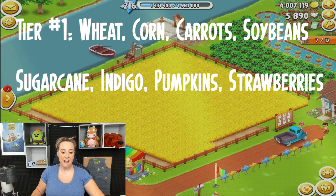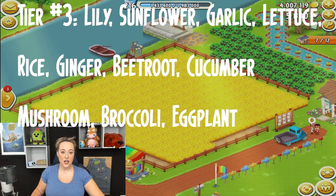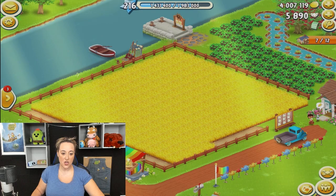Tier one: wheat, corn, carrots, soybeans, sugar cane, indigo, pumpkins, and strawberries. Tier two: chili peppers, tomatoes, cotton, potatoes, sesame seeds, and pineapple. Tier three: lily, sunflower, garlic, lettuce, rice, ginger, beetroot, cucumber, mushrooms, broccoli, and eggplant. Tier four: onions, tea leaves, bell pepper, mint, grapes, peony, and watermelon.